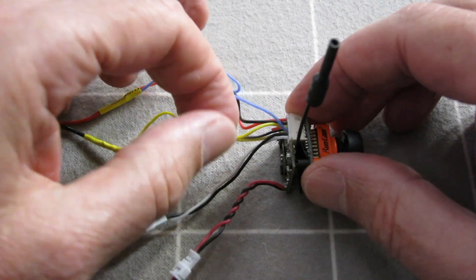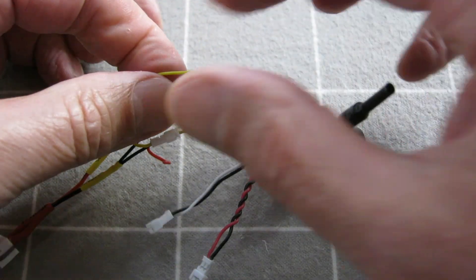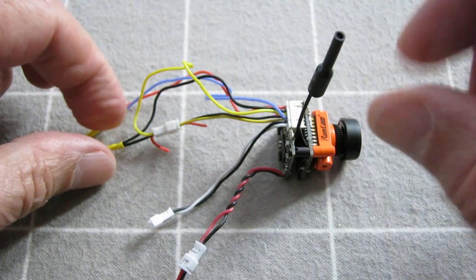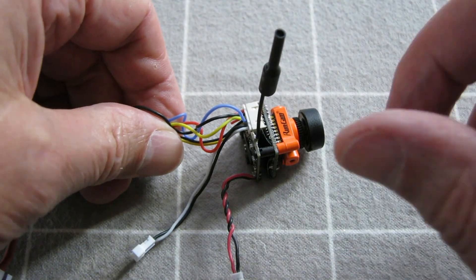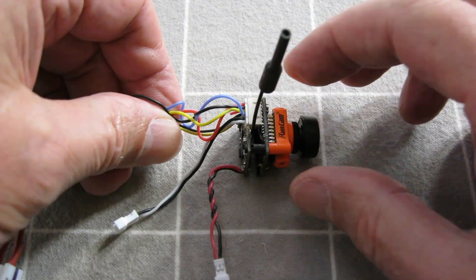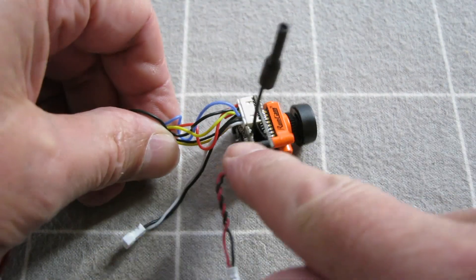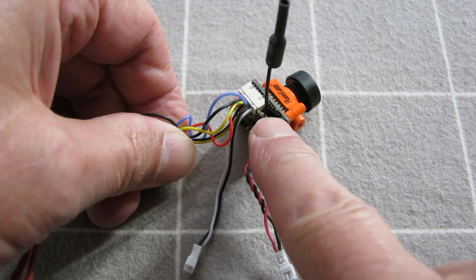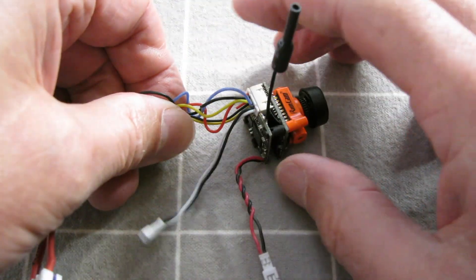So I have video and ground coming from the camera going back into the transmitter, and the grounds are all connected. It seems a bit fiddly having it like this, but I kind of understand why they do it that way. The camera you want to be able to be powered from any voltage source, any flight battery, but the transmitter is probably too small to handle the higher voltages, so that's limited to 3.5 to 5.5 volts.